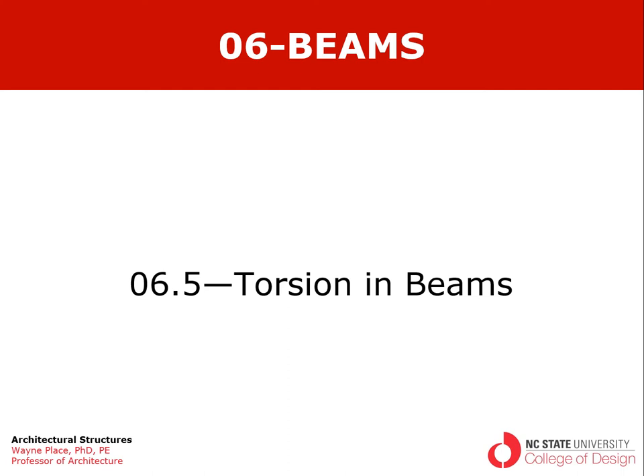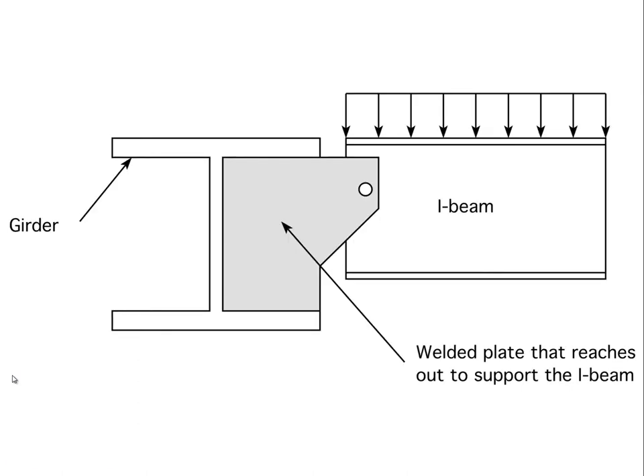Welcome to our video from Chapter 6, Section 5, Torsion in Beams. This shows a girder through which we've cut a section, and perpendicular to that is an I-beam or wide flange beam, which represents the secondary beam or a joist.